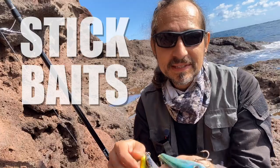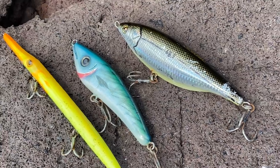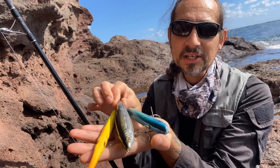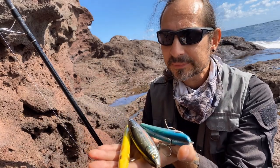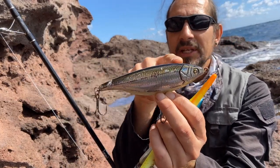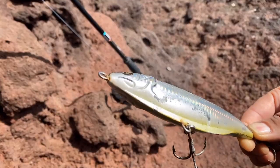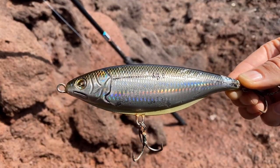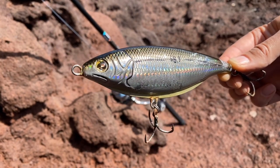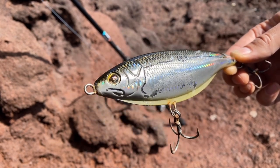Hallo, in diesem Video wollte ich euch erklären, was Stickbaits sind. Im Prinzip sind Stickbaits nichts anderes als schaufellose Köder in einem Fischprofil. Je nachdem, wie der Beutefisch aussieht – der hier könnte eine Salema, eine Goldstriemenprasse sein. Ihre Eigenbewegung holen sie sich ohne Schaufel über diese Stromlinienform. Manche Köderhersteller lassen einfach die Schaufel weg, aber das zeichnet keinen guten Stickbait aus.